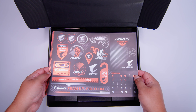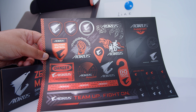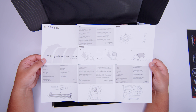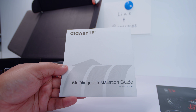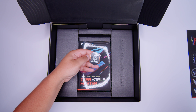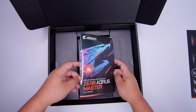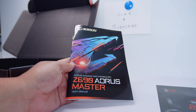First up, we've got a sheet of stickers with all that stickery goodness - you can keep it or throw it away. Next up, the multilingual installation guide, which is slightly different to what you're used to because it covers the new socket retention system with LGA 1700 and DDR5 memory installation. Definitely worth a look if it's your first time building on this platform. There's also a little Aorus badge - put it on your case for more performance, that's just science. And then the user guide covering overclocking, BIOS features, and getting started.